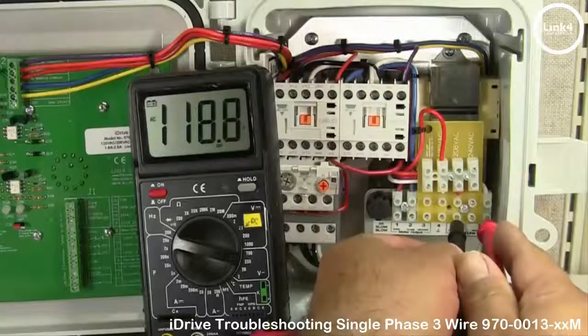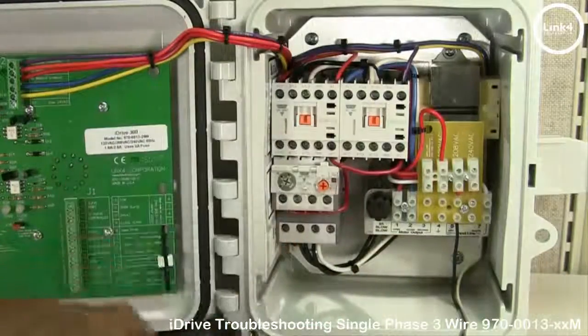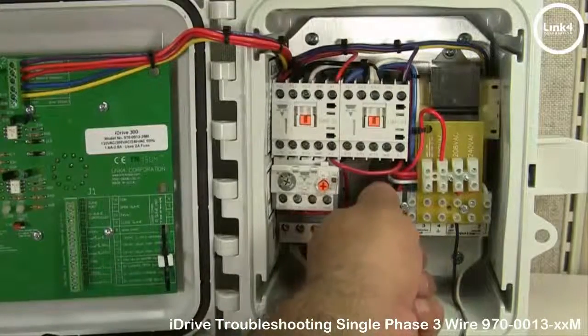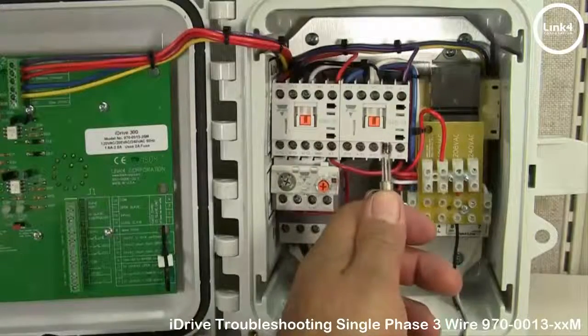If not, check your circuit breaker. You also may want to check the inline fuse of the iDrive to make sure the inline fuse is not blown.